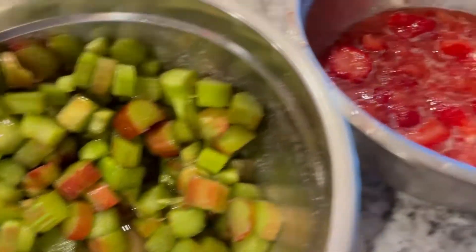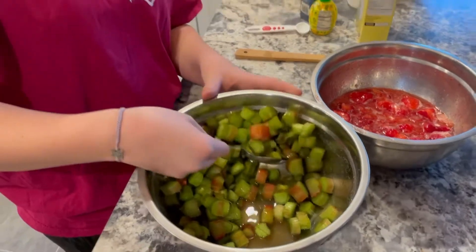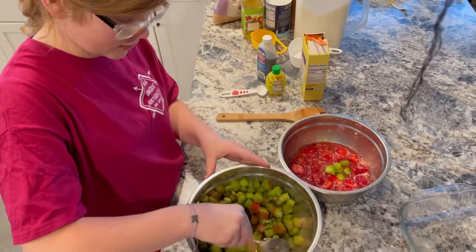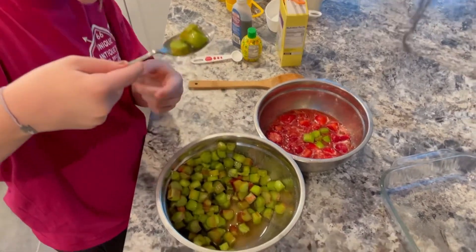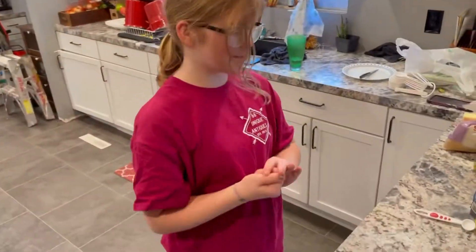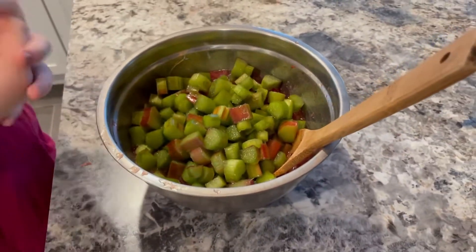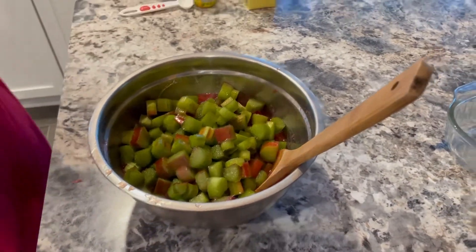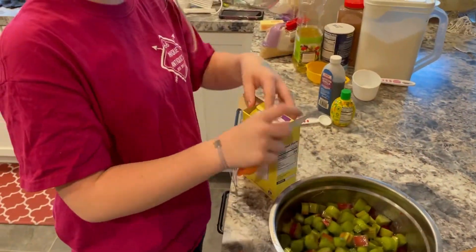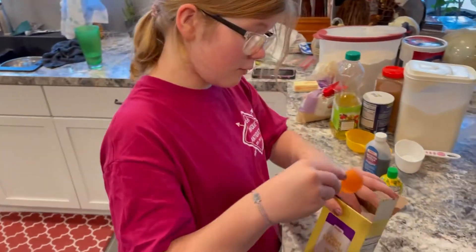Now we have to transfer our rhubarb to our strawberry, but we can't let any of the rhubarb juice get in. So we have to use a slotted spoon — the one with all the holes in the bottom. We've added all of our rhubarb to the strawberries, so now we have to add in three tablespoons of cornstarch to our rhubarb and strawberry mixture.